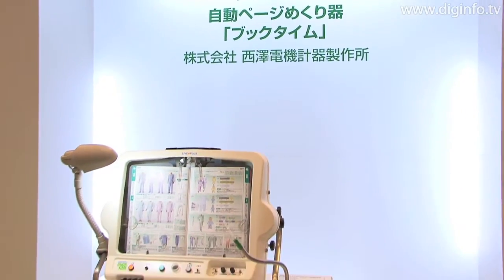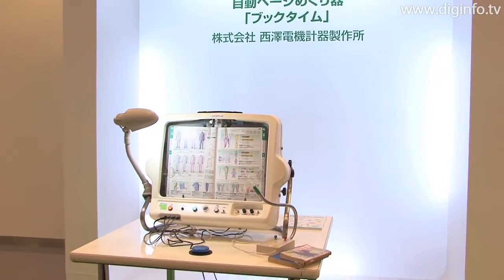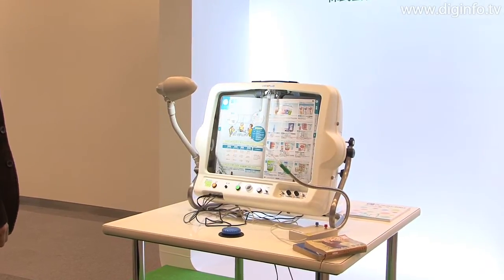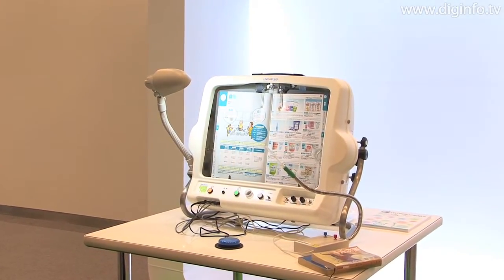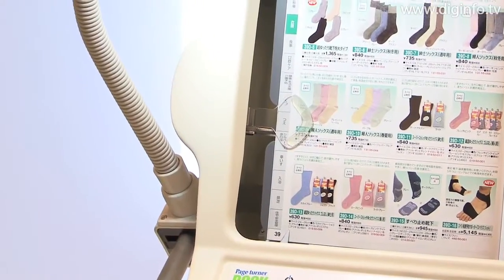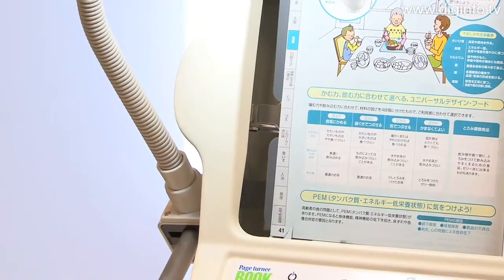The BookTime Automatic Page-Turner from Nishizawa Electronic Measuring Instruments is a reading support robot that mechanically imitates the same basic finger movements that are used by humans to turn a page. The robot was developed and commercialized through a collaborative effort between industry, government, and academia.